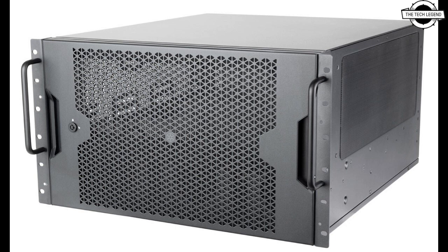Fan mounts on all sides of the chassis, coupled with dedicated radiator installation points, offer exceptional thermal management capabilities.